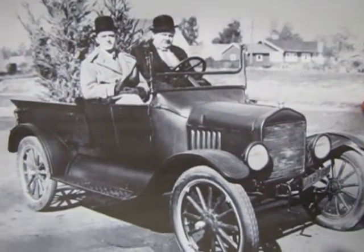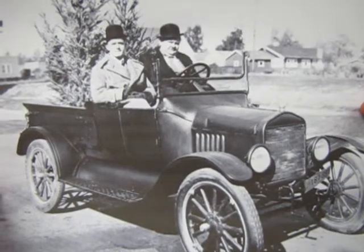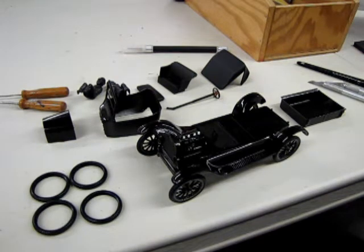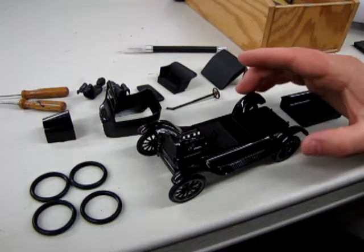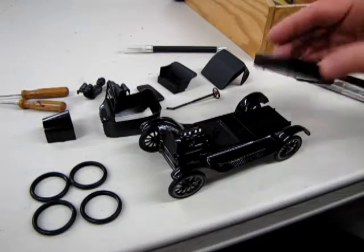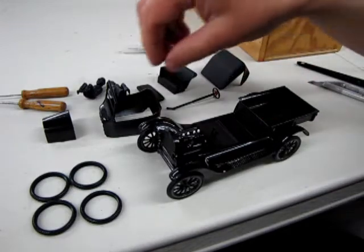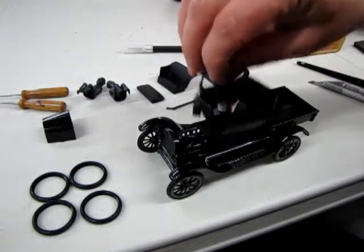I've been working on this for a while. I'm going to just go down and show you guys how my progress is on the Laurel and Hardy Model T. Here's Stan and Laurel in the Big Business Model T with the trees in the back. And there's my model so far of the same car. Now, there of course is the pickup bed, which goes in those holes, and the body will go on there.